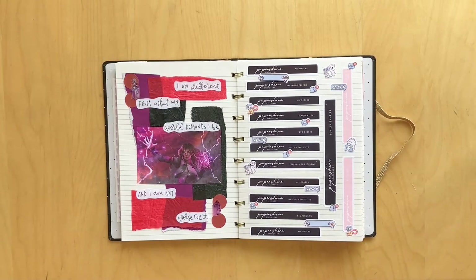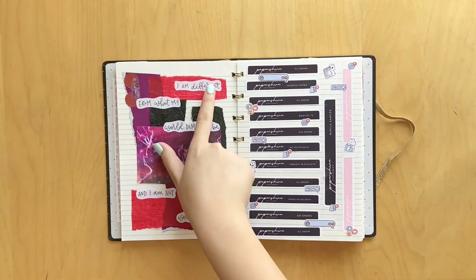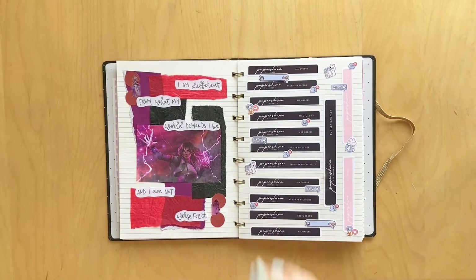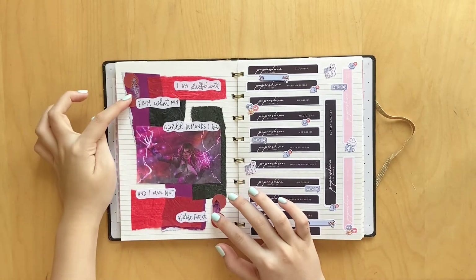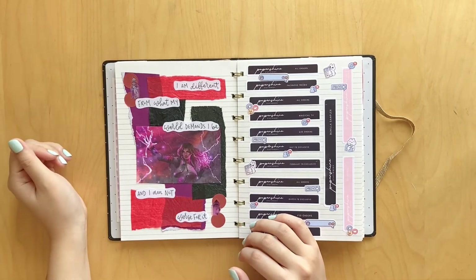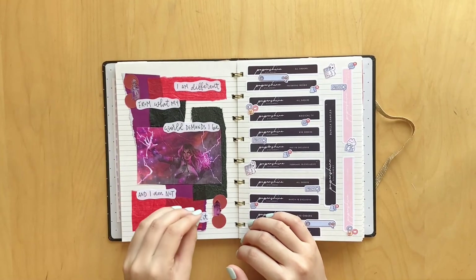I have a spread here for the book Red Queen by Victoria Aveyard. It says 'I am different from what my world demands I be, and I am not worse for it,' which I love. These stickers right here I got from a giveaway prize, but I thought the purple and the red matched so well. I will leave all the links to the artists for the fan art down below.